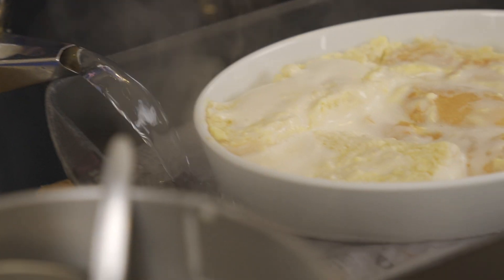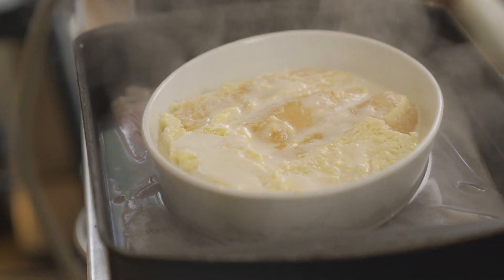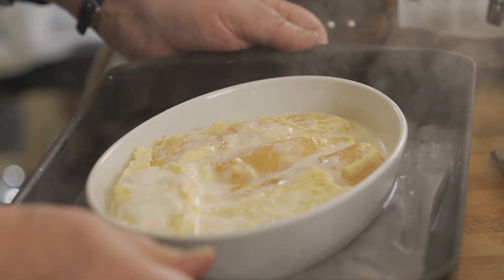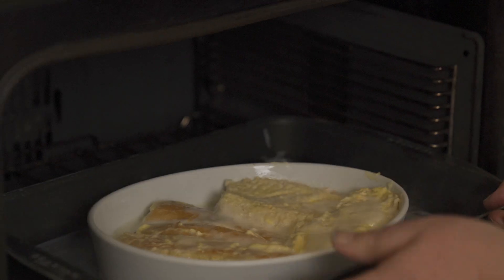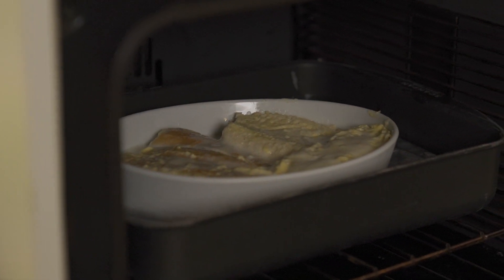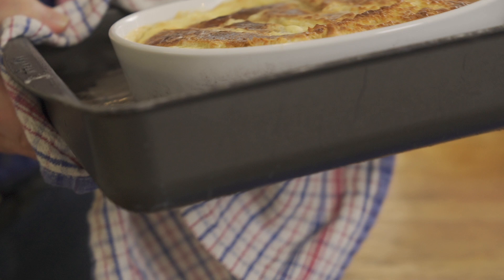Add some boiling water to the tray, up to about two-thirds of the height, then carefully into the oven at 180 degrees - I've put the tray down a bit so it's not too high. We're going to cook that for about 30 to 35 minutes until it's nice and puffed. Keep an eye on it because you may have to push that bread down a bit - I've got quite a lot of bread because I like the bread part and don't want it to just be custard.